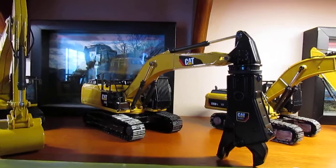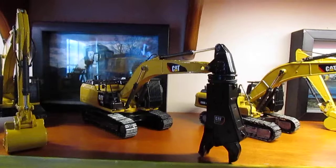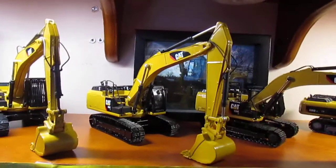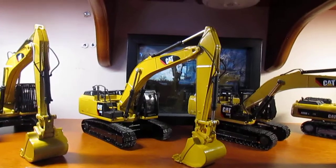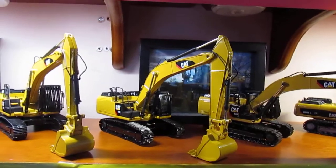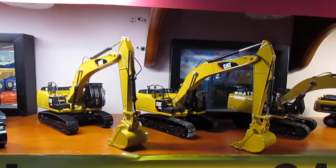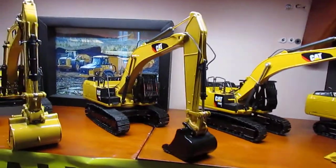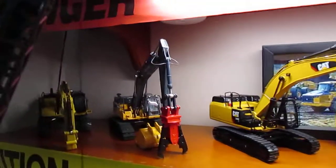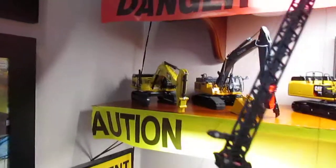The 336 E - I added a cab guard on it now. I might get a different shear for it and I'll probably add lines to it. Here's a newer one, another Norse Scott 336 E. I prefer the Norse Scott excavators over the Diecast Masters ones - just me. So I have two Norse Scott ones now, another Diecast Masters one, the CCM 349, 470, and 374 in the back. I'm still taking lines off it and everything.